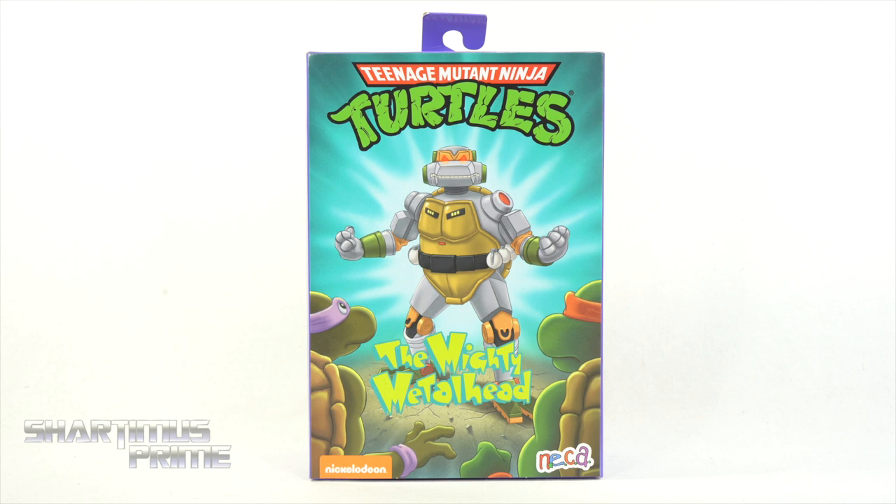Hey, what's up guys, Shardmas Prime here doing an edited 4K action figure review on the NECA Toys Teenage Mutant Ninja Turtles Cartoon Metalhead Deluxe Figure.